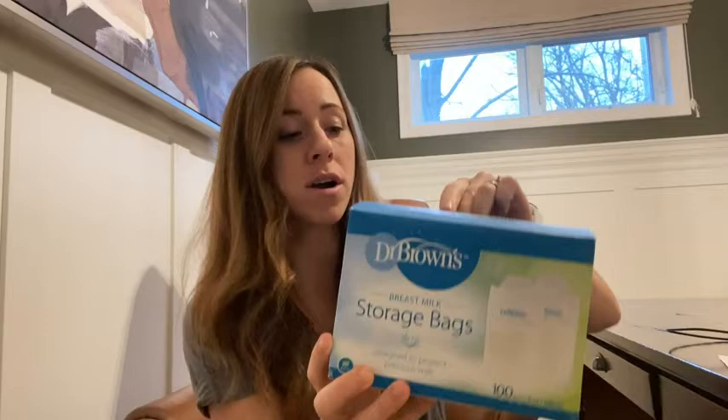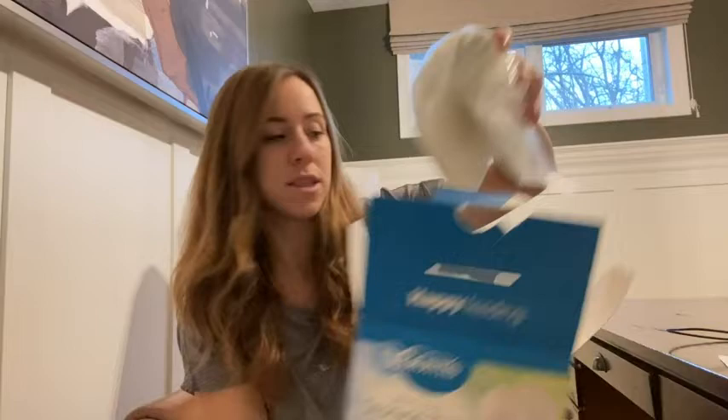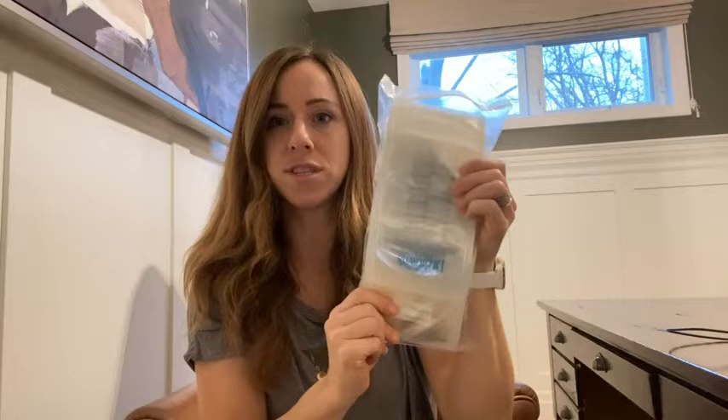First of all, it comes in a package of a hundred, so that's quite a bit of storage bags. I haven't had to repurchase one of these boxes, so I love that it comes with so many. When you open the box it comes in two packages that look like this here. The actual storage bags are also BPA-free, which is obviously very important to us moms out there.